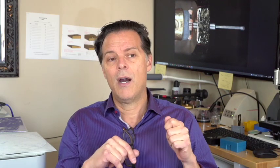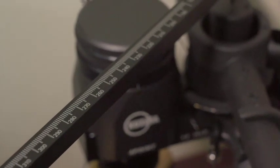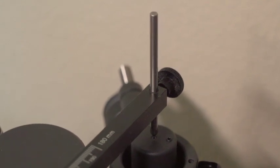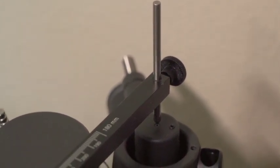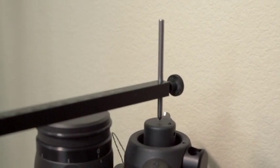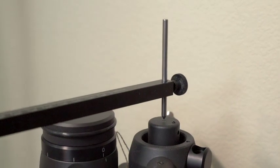Some protractors out there are a single-point protractor — those are the worst. There's no way to confirm anything with those; please do not use them. The beam-style protractors, which are popular — my concern about these is that there are at least four parts that must fit together in order to make the mechanism by which you aim the bar over the pivot point of the tonearm, if you can find it.